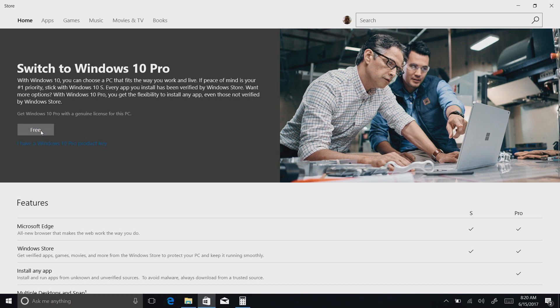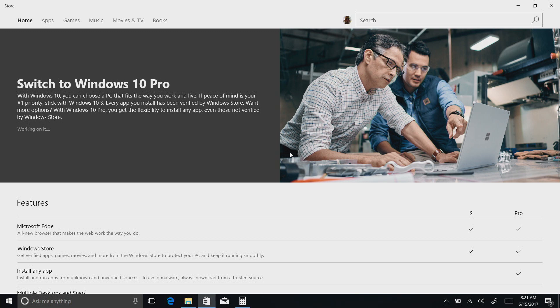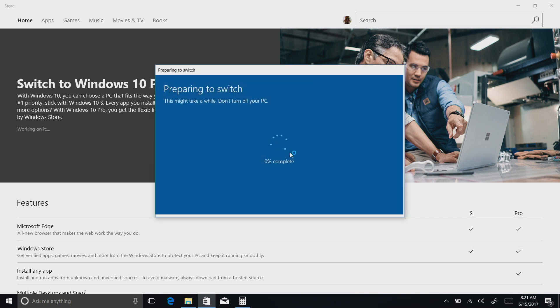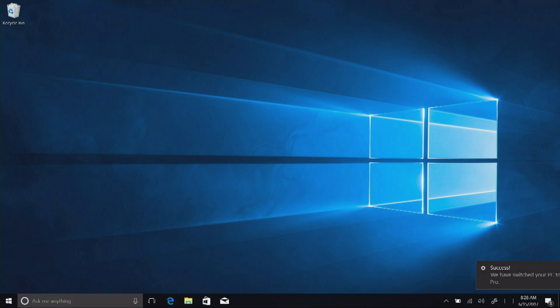Let's see how magical this is. I'm going to click the free upgrade and see what happens. It's wanting to know if I've saved all my files — let's go. There must be a reboot involved here to make this work. It only took about five minutes or so to do everything; it looked like it was doing an update. So now let's log back in and see if we have a full version of Windows. It says 'Success — we have switched your PC to Windows 10 Pro.' This is permanent and locked to the PC, so if you want to go back to Windows 10 S, you're out of luck.